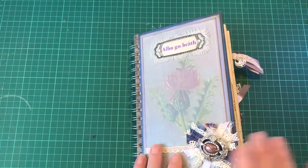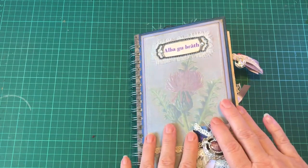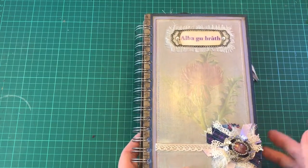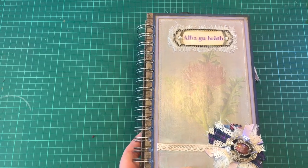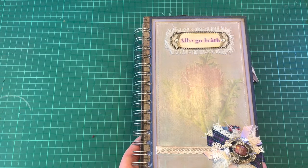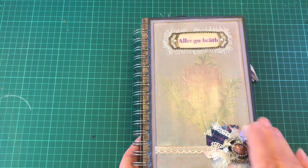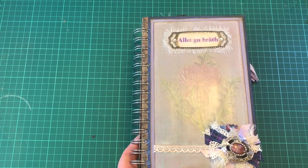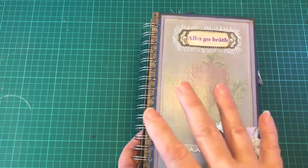Hi everybody, it's Lisa. I'm back with another journal that I've made - it's been a while. This was a little practice run; it's a journal for myself, a Scottish themed journal. I have used the Tripping Through Time digital collection which you can buy on Etsy, and it's from Ivy Shutters. It is very much an Outlander themed digital kit, if you're a fan of Outlander, which I am - I absolutely love it.